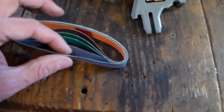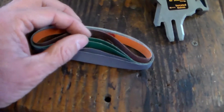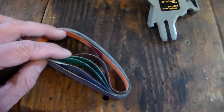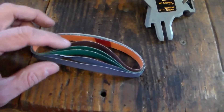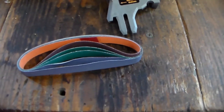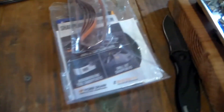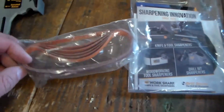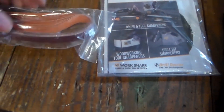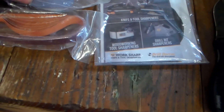It comes with an assortment of belts — these ones here are very fine, these green ones are pretty rough, and they're all marked on the back, though it doesn't give you a number; it's like 'SG' and things like that. I also bought a set of extra belts when I ordered it, so I'd have more of the heavier grit and a fine grit.